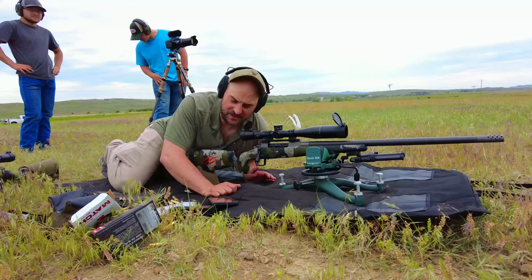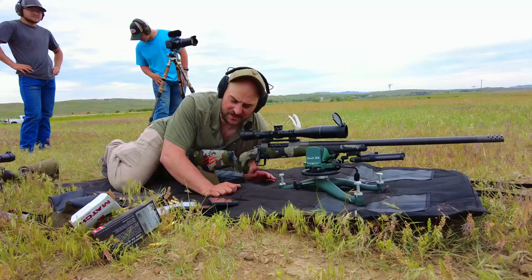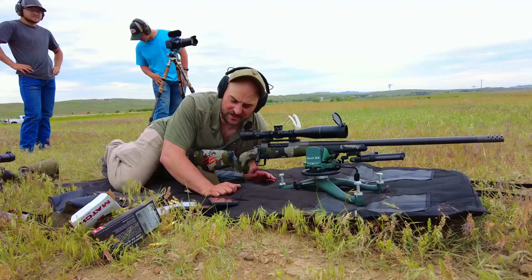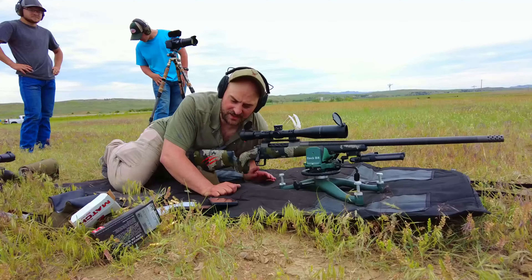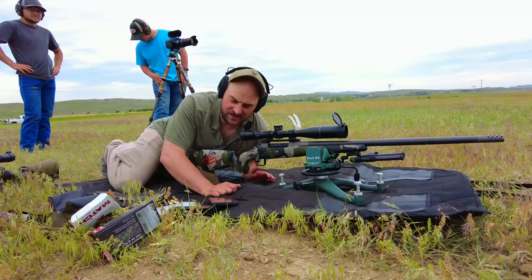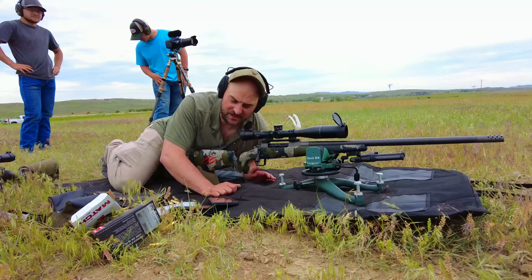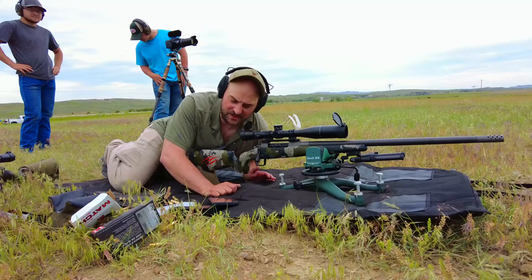All right, folks, we're shooting the Fierus CT Rival with a 24-inch barrel, and this is a 300 PRC using the 225-grain Hornady ELDM factory ammo. Got a Vortex Razor HDLHT 3-15x42 on it, and we're going to be shooting 810 yards, 5-10 mph crosswind.